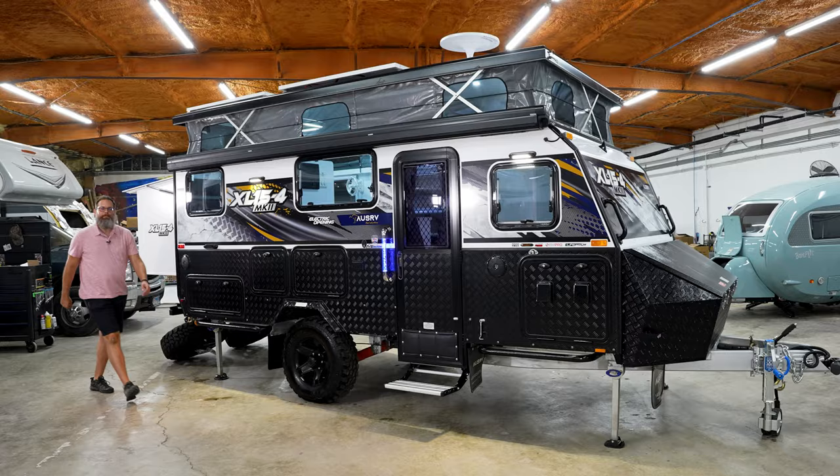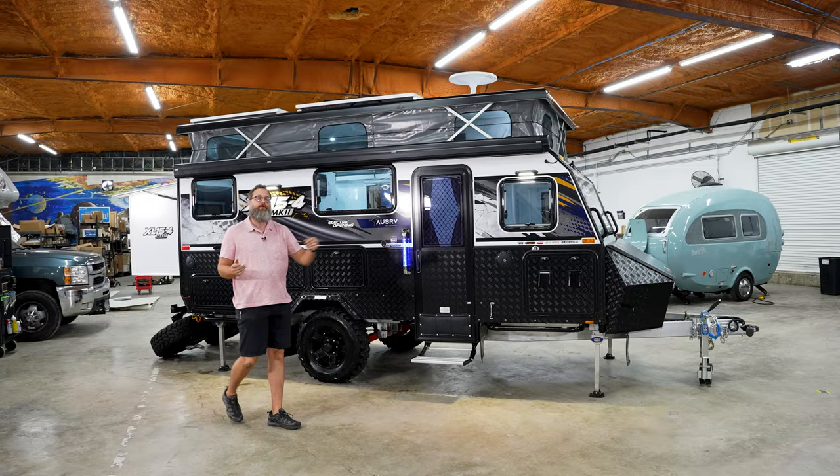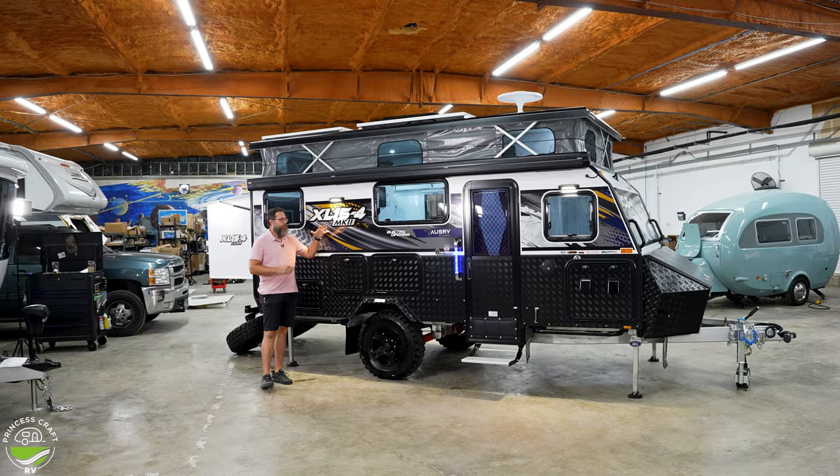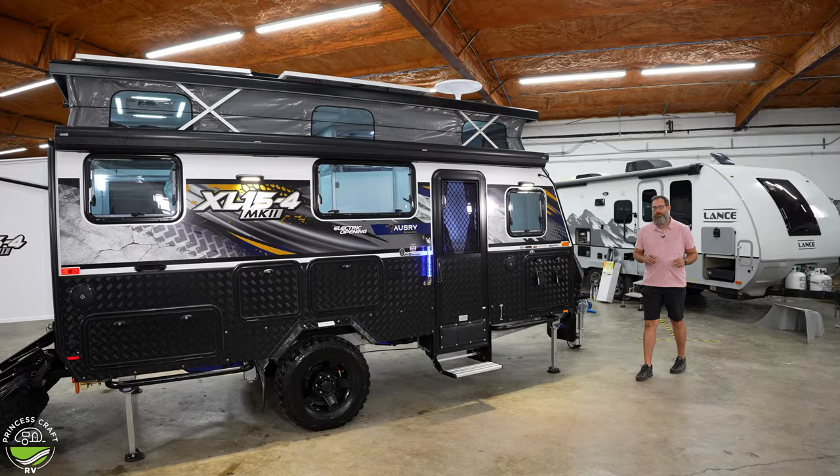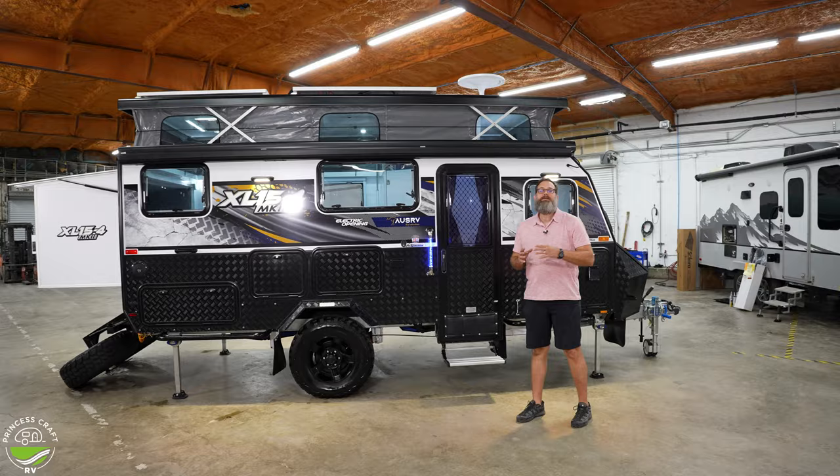Hello everybody. I am Clint from Princess Craft RV and I'm at the Round Rock location today. We're going to look at the AUS RV XL15-4 MK2 — a really cool, very capable off-road hybrid trailer. The tongue weight is 401 pounds, dry weight is 5,032 pounds, and the GVWR is 6,147 pounds.